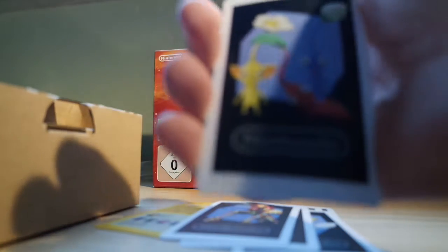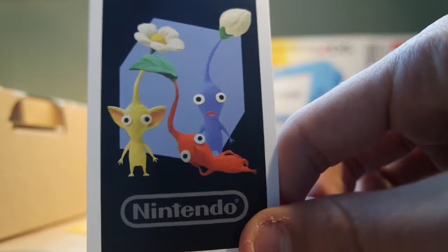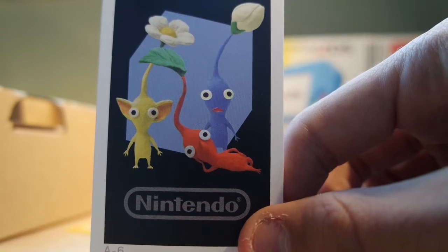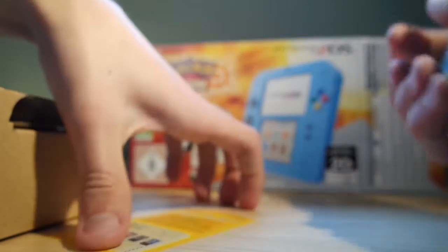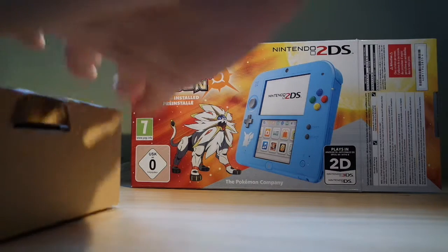I remember seeing this guy in Smash Bros, but I don't know who it is actually. And last but not least, these things are from — I don't know what it is, so tell me please. I'm back. I don't know what these guys are from, like maybe from Animal Crossing, but I don't know them. Let's just put these cards back together. Oh, these are cards to play AR games! I might just have a look at them when I open the other things.